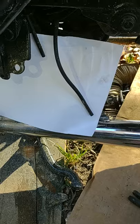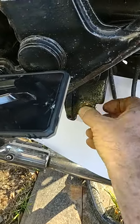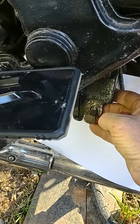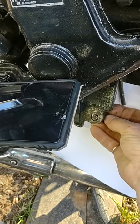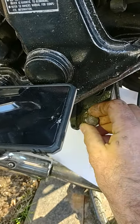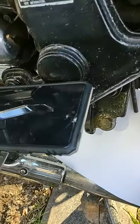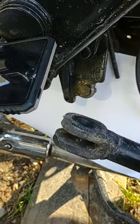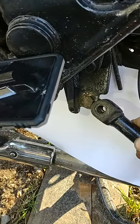To get the side stand off you've got to drop the exhaust, because the bolt comes out to the left — this way. If it came out this way you wouldn't have to drop the exhaust, but it doesn't. It comes out this way, and I imagine there's a safety reason for it. You can't change it because the threaded part of the side stand is on the inside, so it has to go on this way. In order to get this on and off, you have to take your exhaust down.